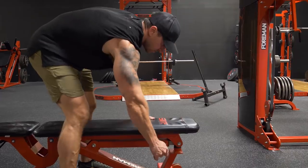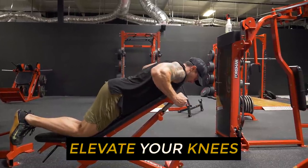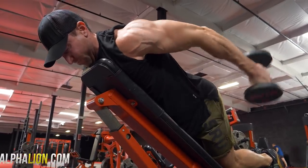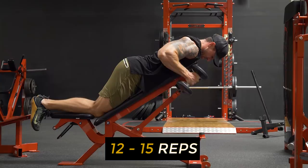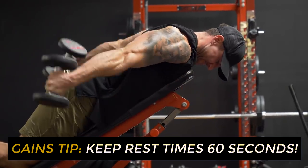Set up a bench on an incline right around 45 degrees. Your knees are gonna be elevated on that bench, and you want to keep your elbows nice and high throughout the entire set. You're literally just bending at the elbow, kicking that dumbbell back. You're going to feel a really strong contraction on the concentric part. I recommend you go anywhere between 12 to 15 rep range, really focus on a nice hard contraction, and you're going to feel this in your triceps. Keep rest times really short on these light dumbbell workouts — no more than 60 seconds.